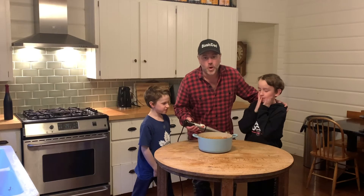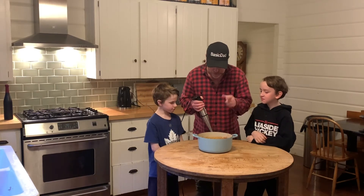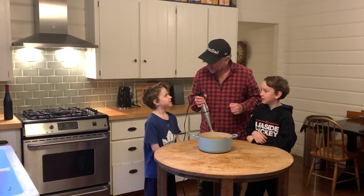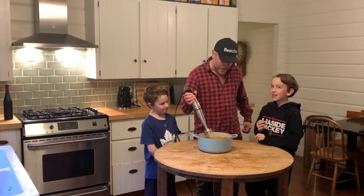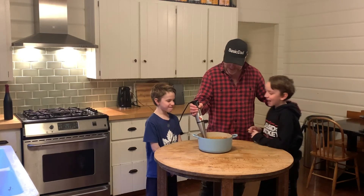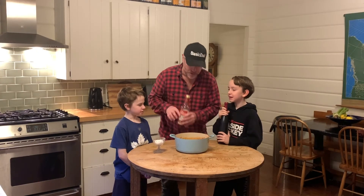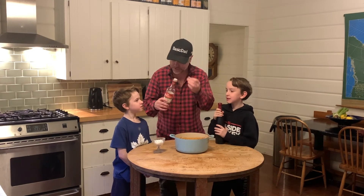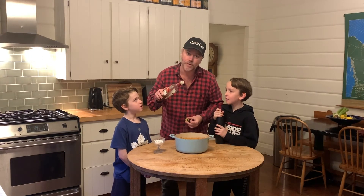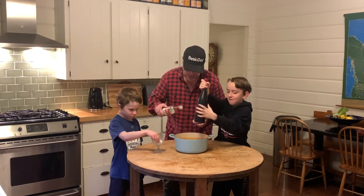All right, so we are about 35 minutes later and here's our soup. Willie, what are we going to do now? We're going to zip. So we are fully zipped and we're going to add a little bit of salt, a little bit of pepper, and Basic Dad's famous ingredient in all soups — a little red wine vinegar. Gentlemen, put in what you need to put in.